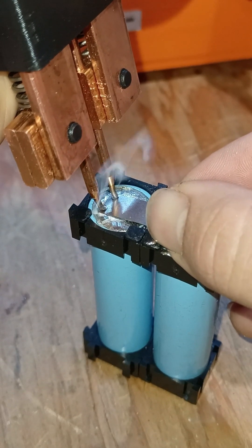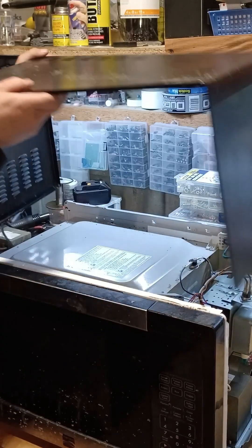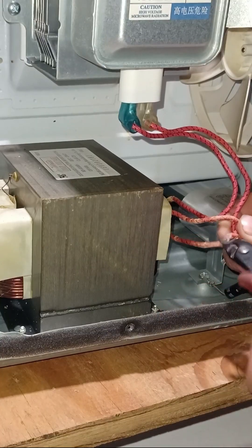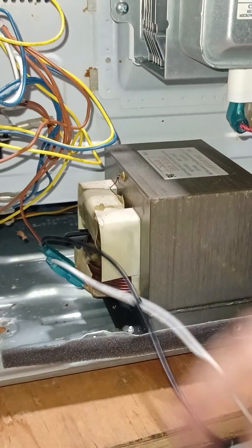How to build a lithium-ion spot welder. For the source of high current, we'll be using a microwave which houses a special component — a transformer. The beauty about this transformer is that it's very large, which means it has the capability to transfer a large amount of power.